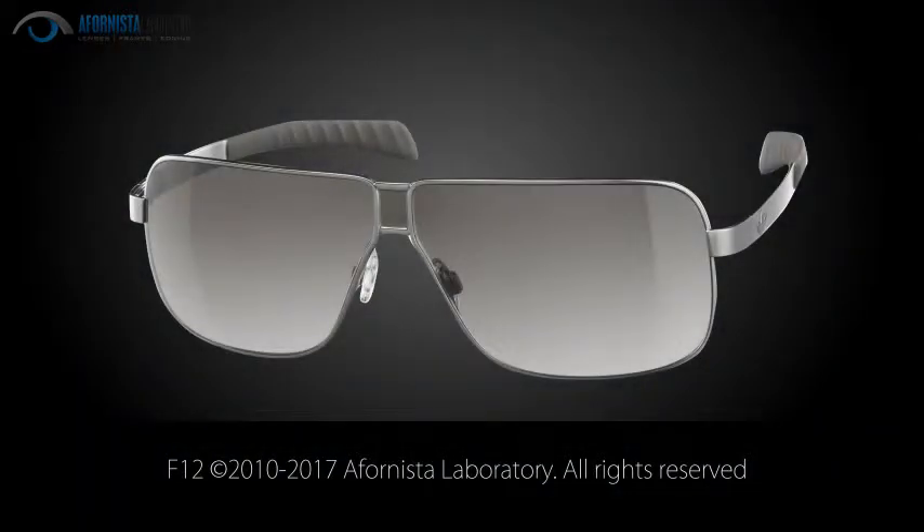Gradient tinting is a fashionable version of tinted lenses. These lenses are dark at the top and gradually fade to lighter at the bottom of the lens. Gradient tinting can also be applied to almost any lens.